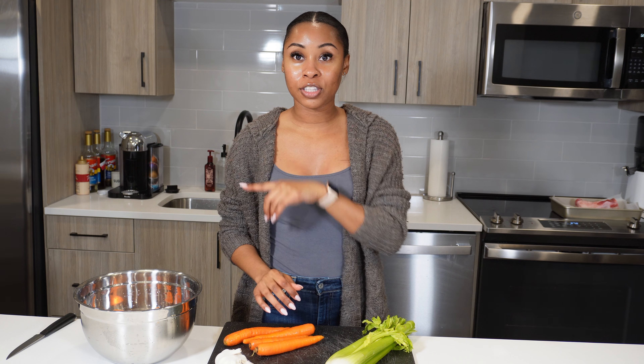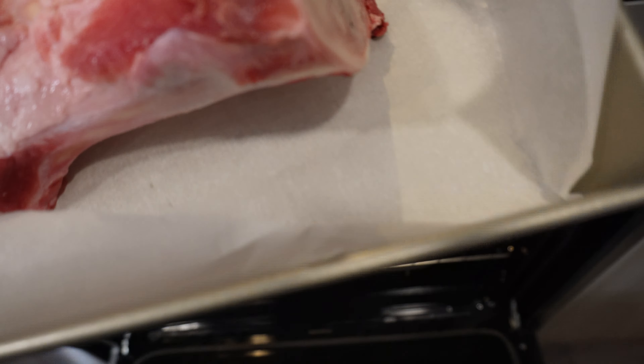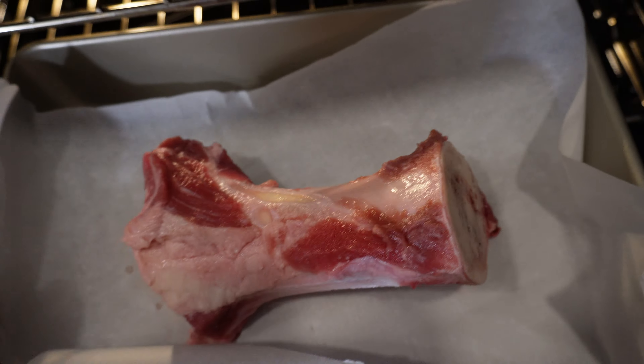I usually do that for about 15 to 20 minutes, just depending on how big of a hurry I'm in. I'm going to go ahead and pop that into the oven and then show you guys how I prep the veggies.